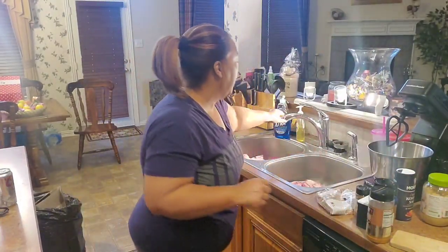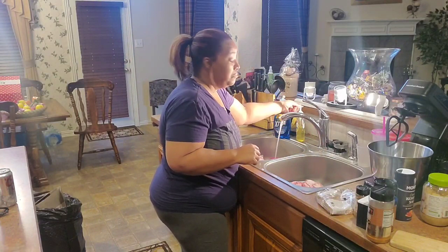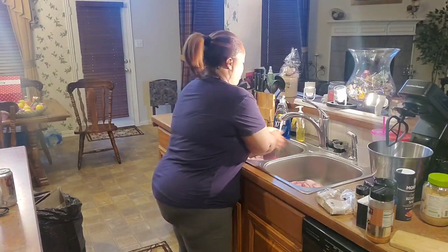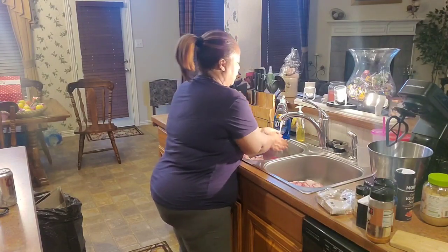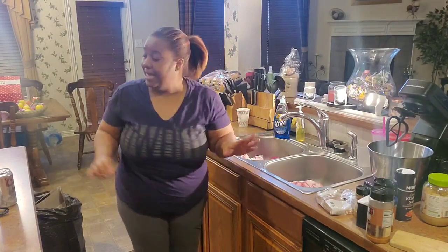Let me show you some things I do, because you have to do a little prep before you put it into whatever you're cooking it in — whether that's the oven, the slow cooker, or whatever. You need to get it ready so that when you put it in, it's good to go. You want to let it cook for a minimum of at least three hours without even opening it.